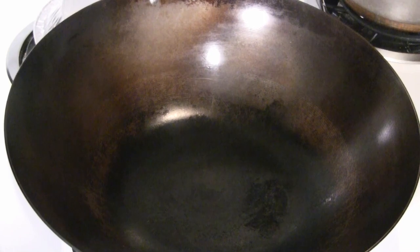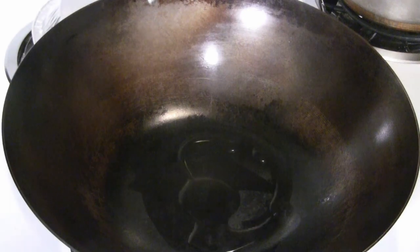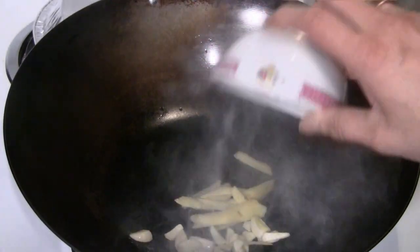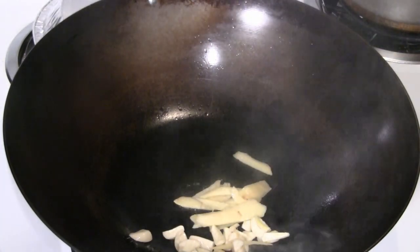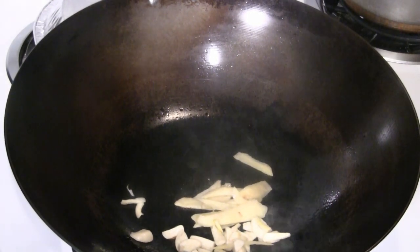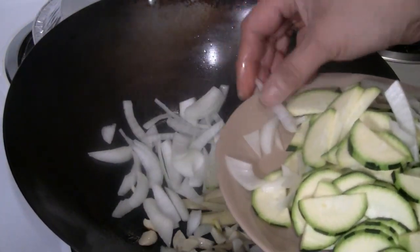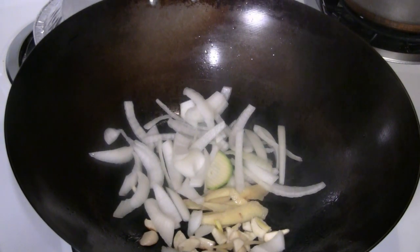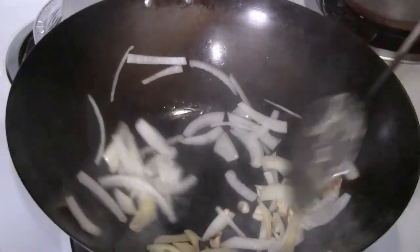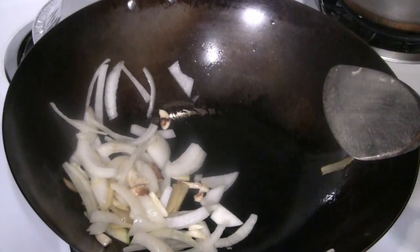Preheat a wok at medium heat and put about 3 tablespoons of cooking oil — I've got peanut oil going. Put the aromatics in: about 2 tablespoons of garlic and 2 tablespoons of ginger. I've got some onion here, about a half cup of onion, and a couple stalks of celery.